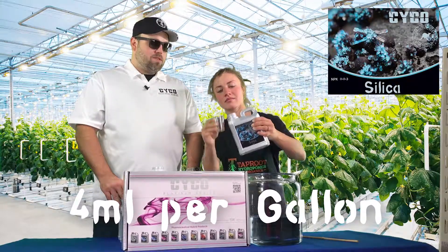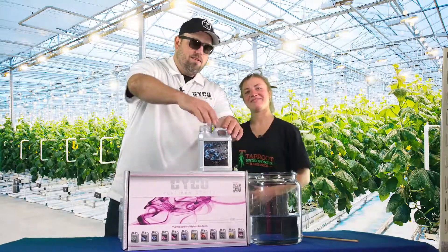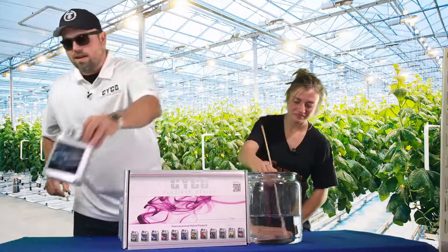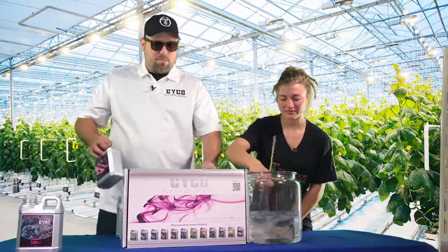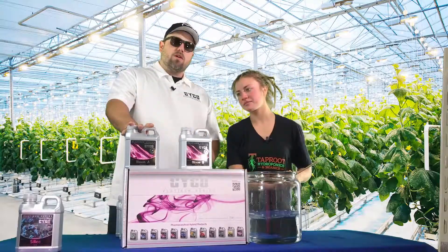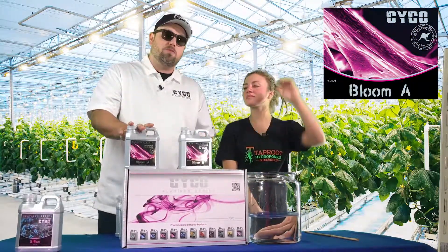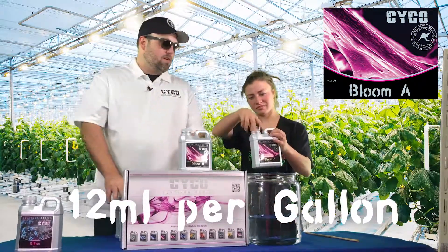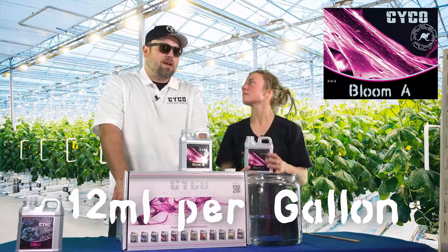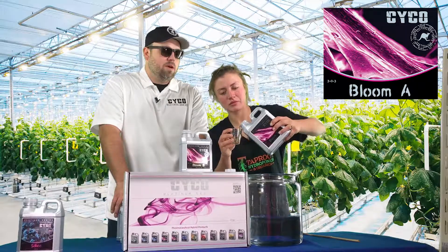We're going to do 4 mL per gallon of the Silica. Now we're going to move on to the Bloom A and the Bloom B — always start off with the Bloom A. This week we're going to go 12 mL per gallon of it. Bloom A is your heavier of the calcium and nitrogen one. So 12 mL per gallon of the Bloom A.